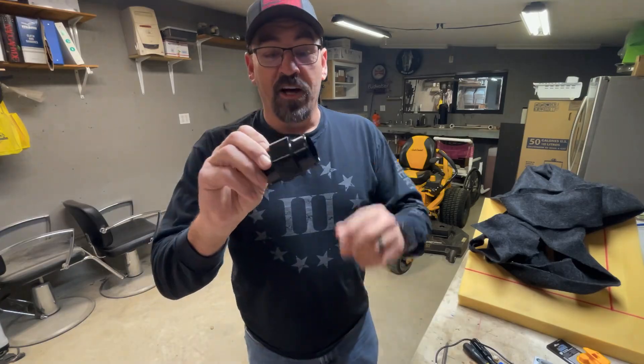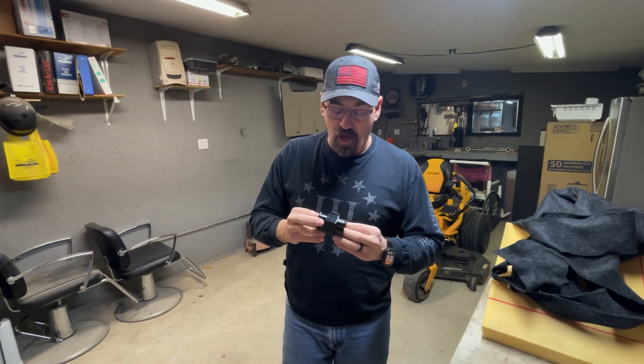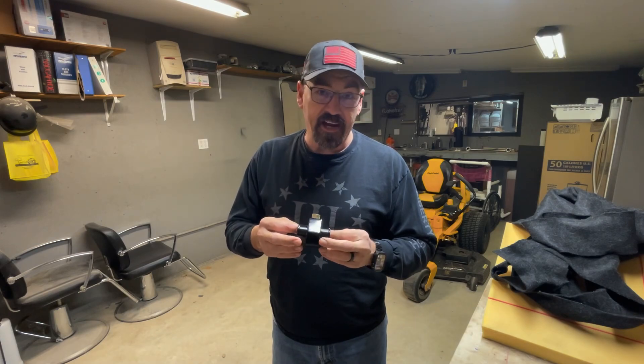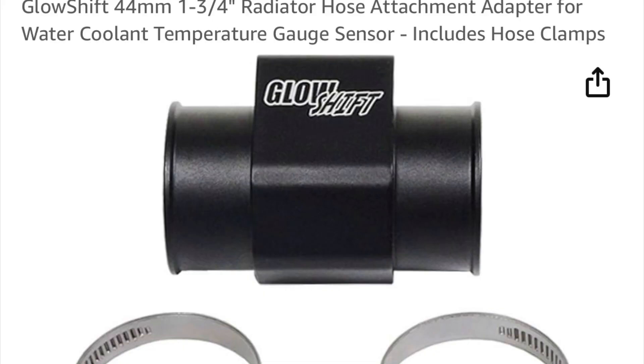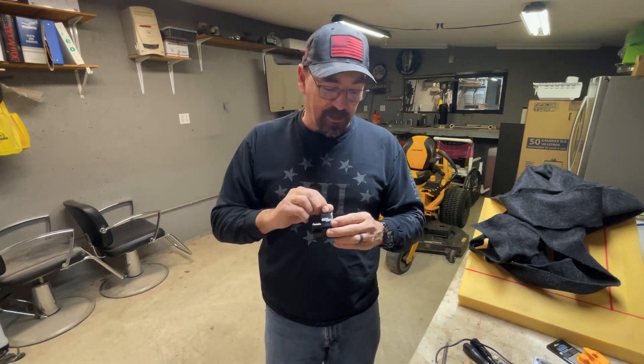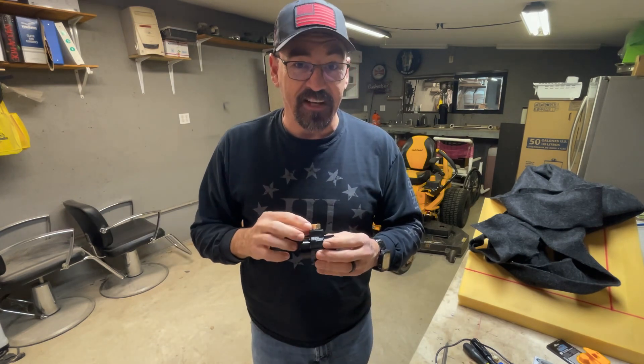Get one of these off Amazon — it's a radiator hose adapter, and I will put a picture of it from where I got it on Amazon. You can get this off Amazon and they're not going to come with the right size hole. It's going to say quarter inch, but you're going to need to be like half inch tap.